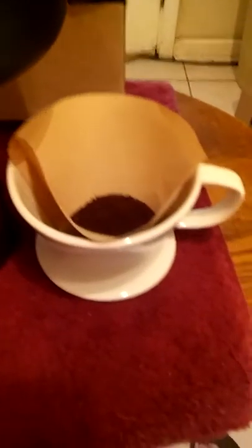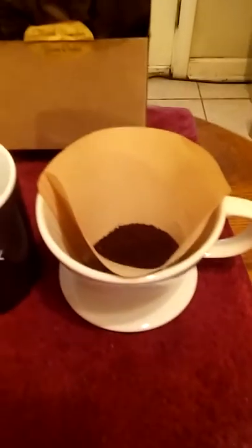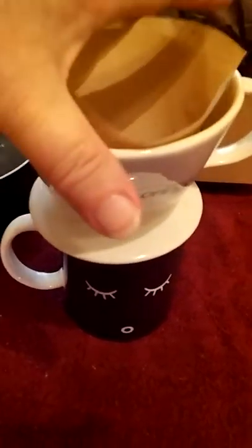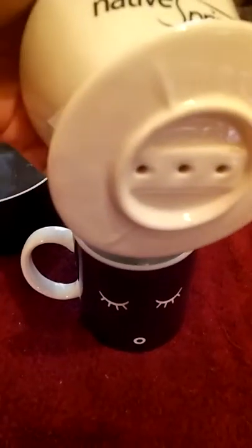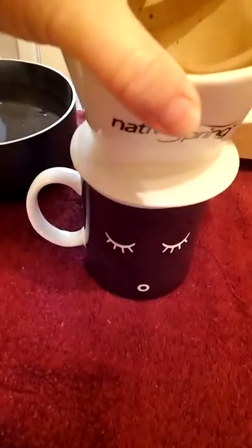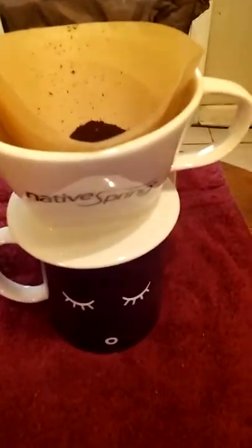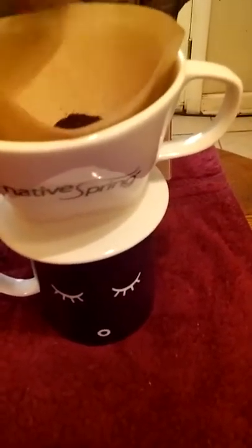I just boiled the pot of water — you can see the steam coming off of it. What you do is set that over top of your cup and it has like a lip on the bottom. As long as the opening of your cup is less than four inches, it will work for you. I made a little bit of a mess there.